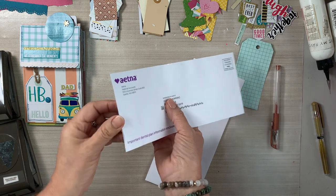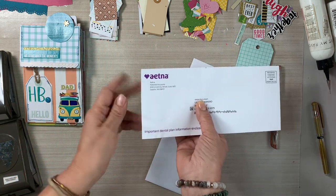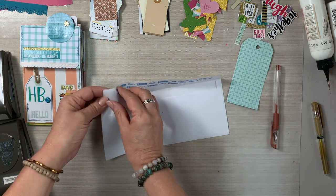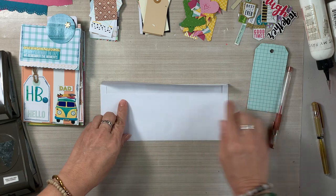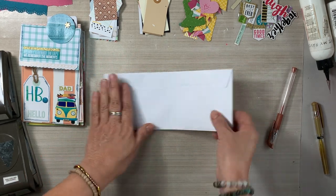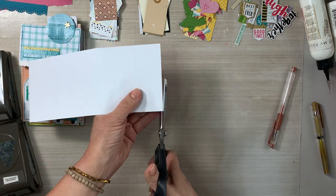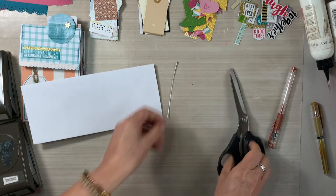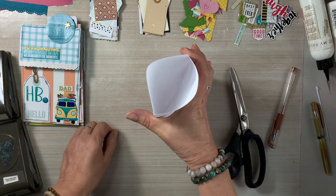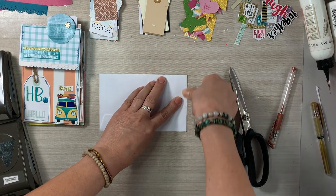I'm showing you how to use a junk mail envelope. I'm very careful when opening my junk mail — I grab scissors, cut an end, and empty out the contents, then store it with other junk mail envelopes. This one has adhesive on it, so I just took that little film away and I'm sealing the flap because we are going to create a long vertical pocket. The very first video I created was a lot more thorough — it's linked down below.